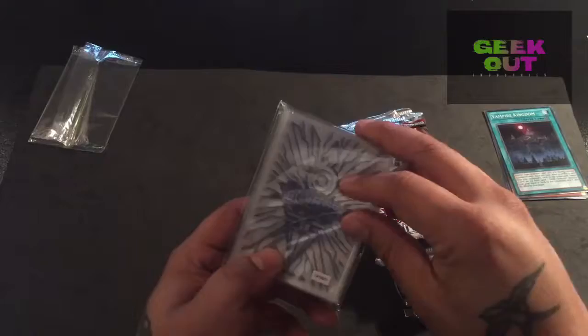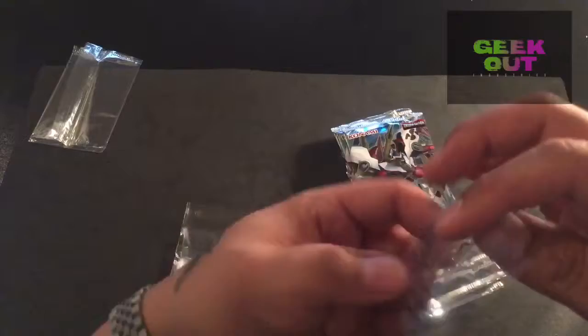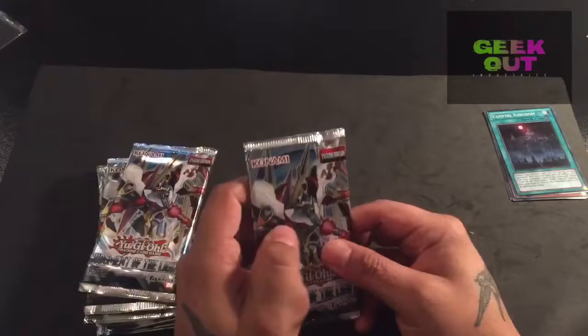Here are the sleeves. They're actually fairly nice sleeves. Let me pick one out and have a look at it. Oh, they are actually quite nice. They're not nowhere near as nice as Ultra Pro's, and they are slippery - not the decent kind. Pro Matte finish is what I usually use.